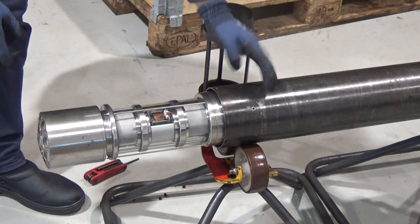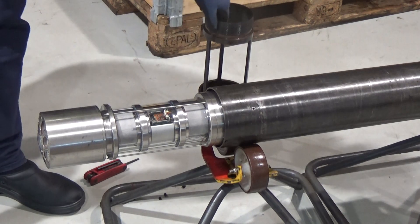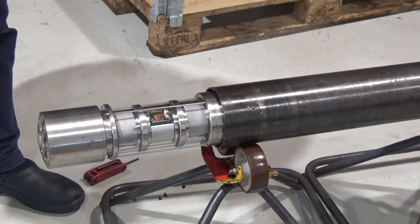Before you tighten up the other screws, you will connect the cage on again.